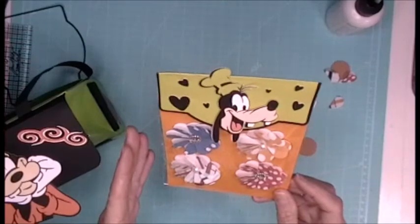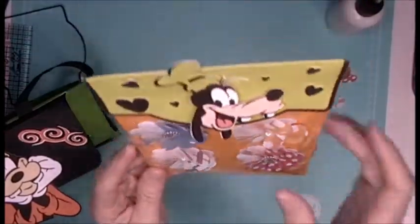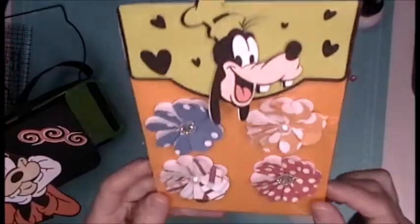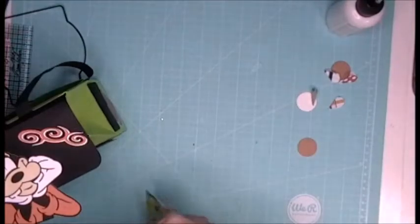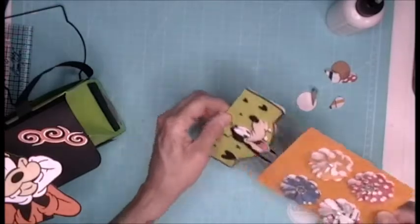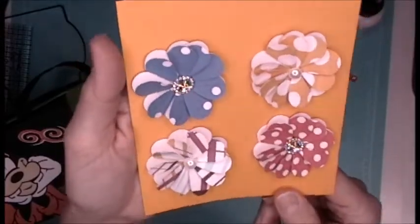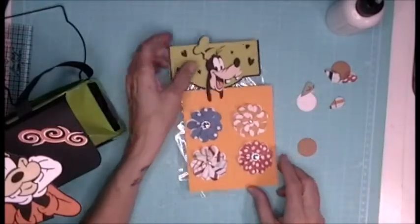I've never seen this before but I'm in love with this craft — loving it! If you look at this one, it's popped up; these are a little bit flatter but amazing. I did two pearls and then some bling. Let me take it out of the package so you can see them. Look at how stinking cute these little things are! I love this craft.